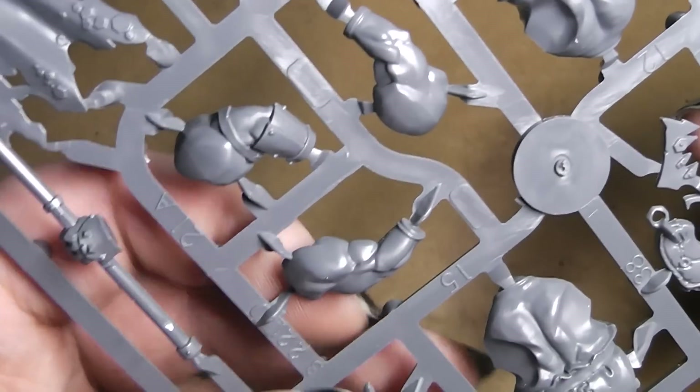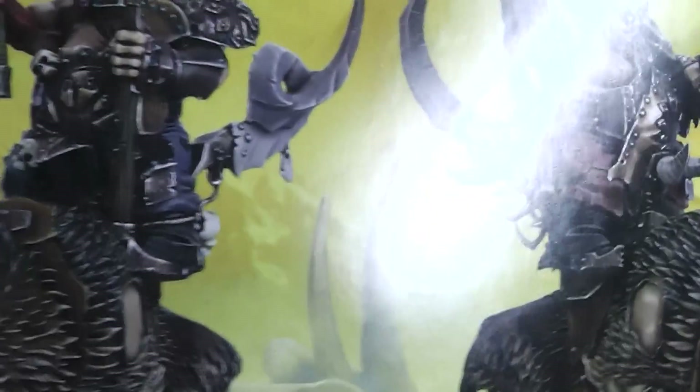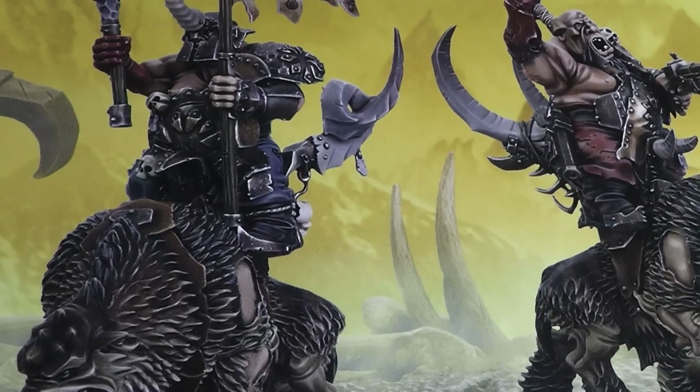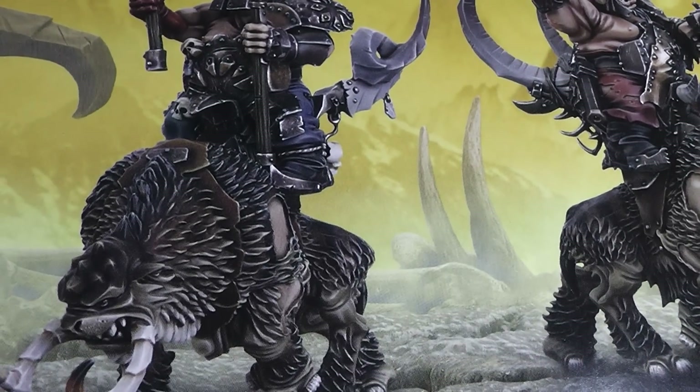I hope you liked this little review on the Ogre Kingdom's Mournfang Cavalry, and we'll see you in the next video. You're Alexandra — Andra.